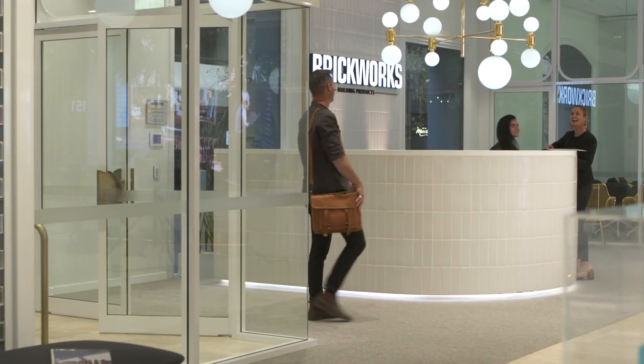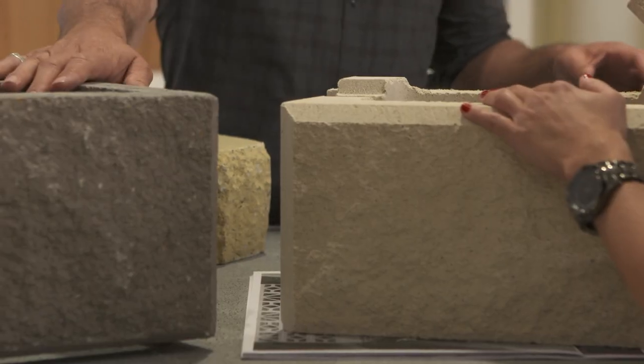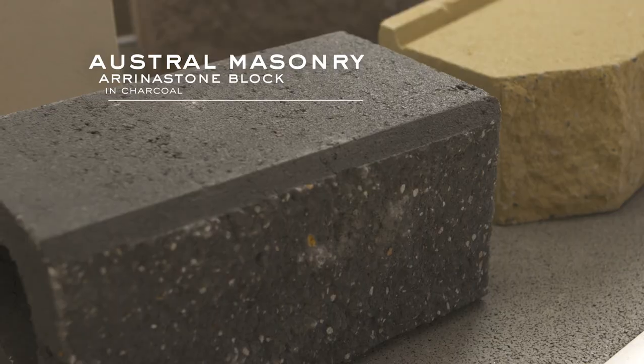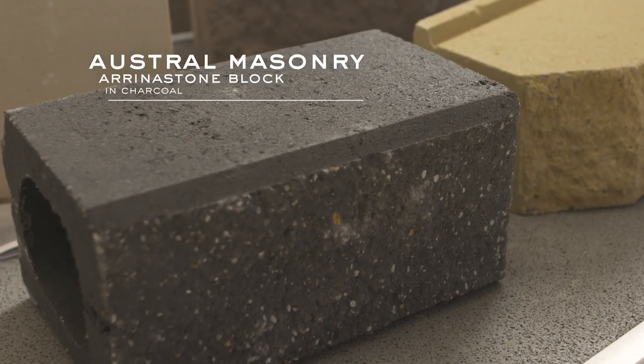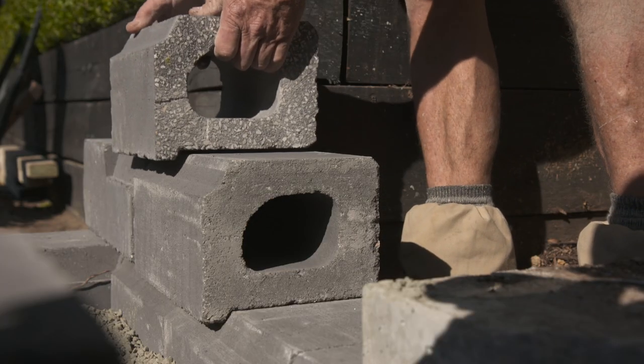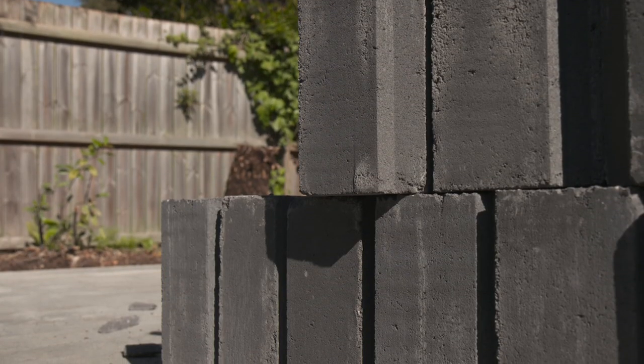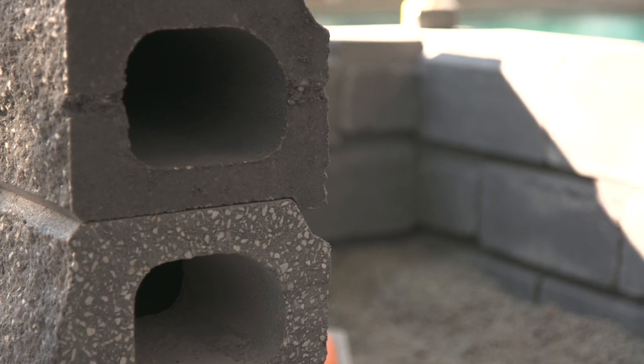We went through the entire range of Brickworks products to come up with the best retaining wall for this area and design, and we've settled on the Arena Stone because it has these beautiful clean lines and it's a really simple lay. Once it's stacked you don't need to waterproof the back side of it, so water can freely go through the sides and down through the ground.